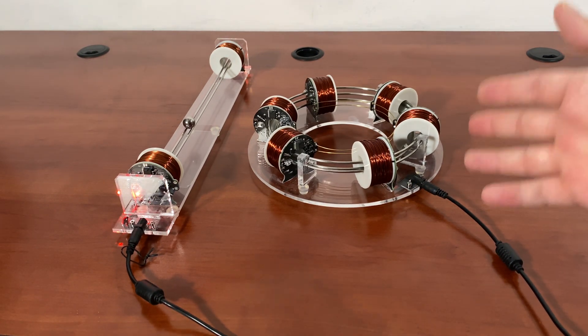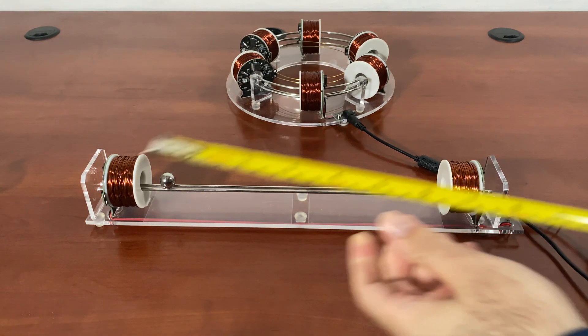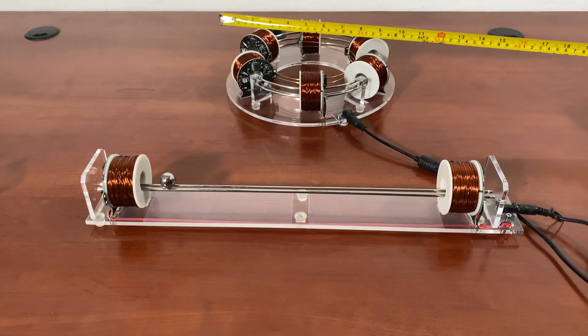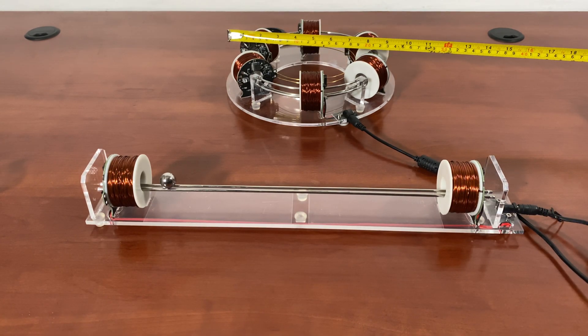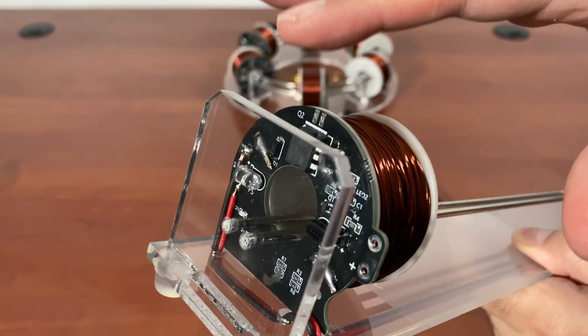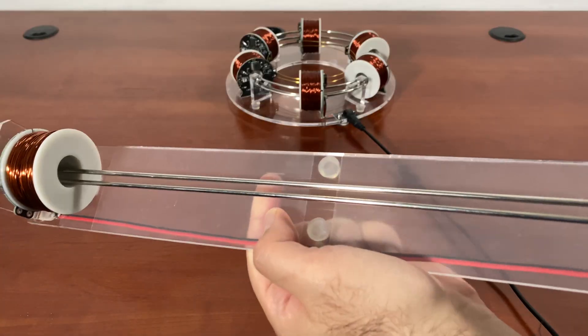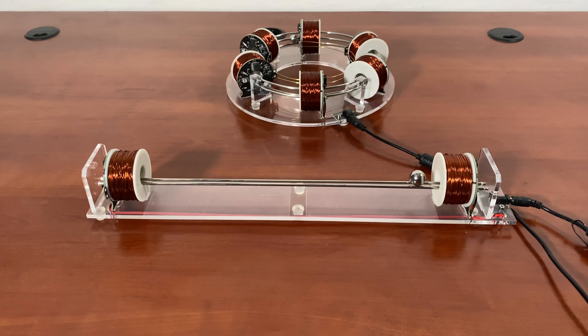This can be a useful tool to teach students about electromagnetics, laws of motion, inertia, acceleration, and things like that. As far as the size, this has a diameter of about 10 inches, give or take. These stations, these stops, have a very similar design — they seem identical to each other. So I'm going to go ahead and turn both of these on.